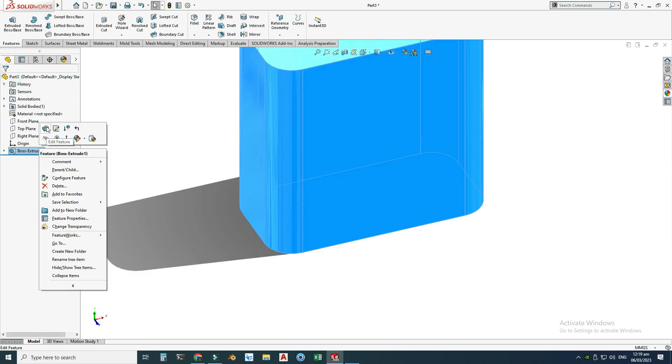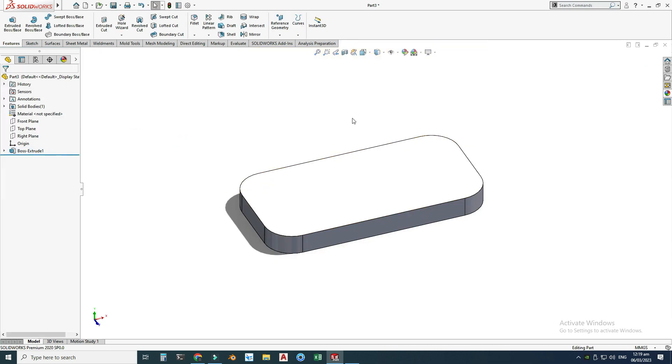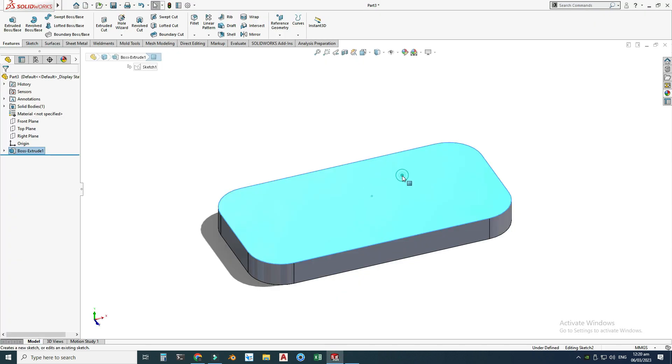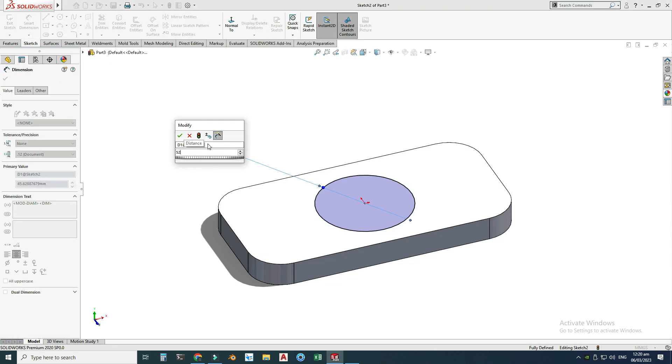Next, we will create this part. For this, first I will create a 52-diameter circle and extrude it to 46 minus 12, which is 34 millimeters. Then I will create the upper part and later cut this portion. I will start with this sketch — the circle is 52mm and it is right in the center of this block, so I will use Circle and set the dimension to 52 millimeters.